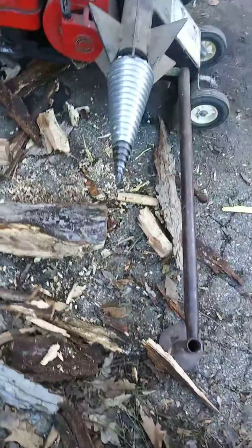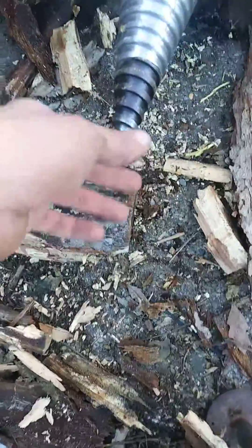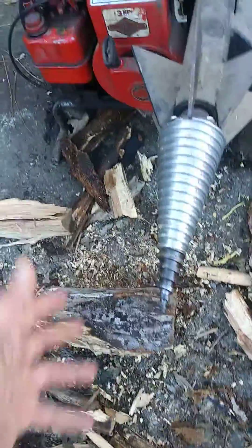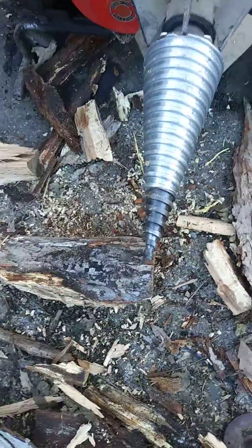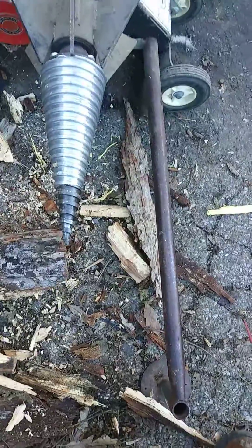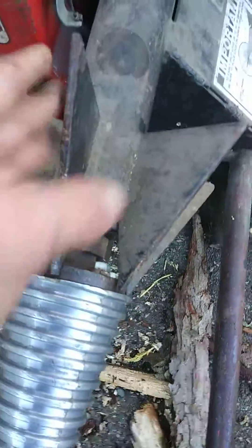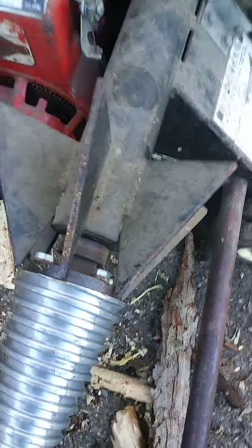It runs pretty good. That's just one thing that comes out to stop the log, because once this screws in, you don't want to stop — it wants to take the log and just keep on turning it. So this stops it. That splits the log in half, and it goes up here to these tines and just drops it.